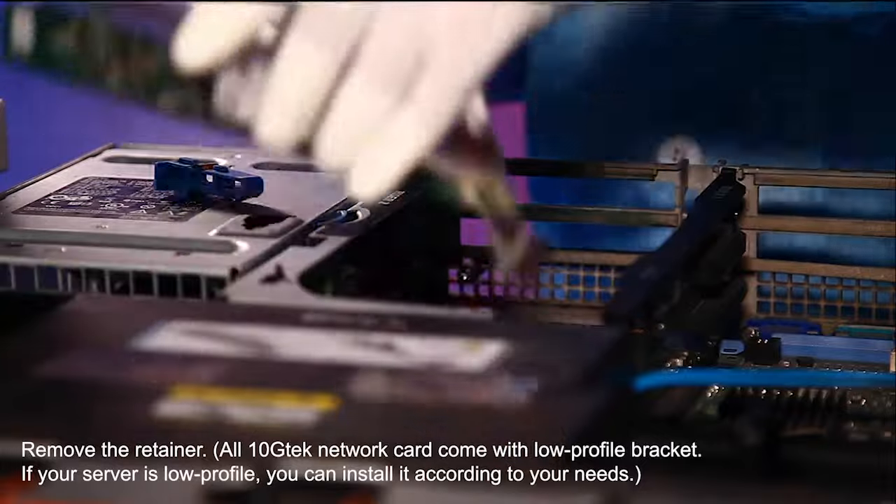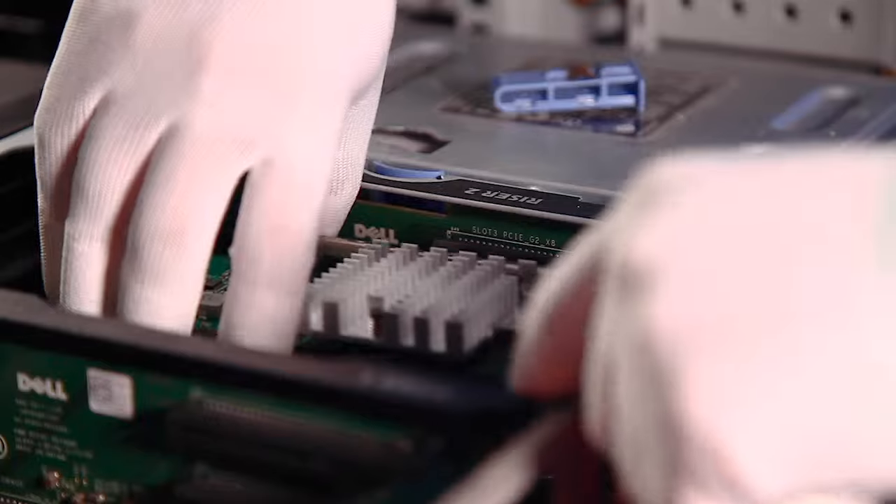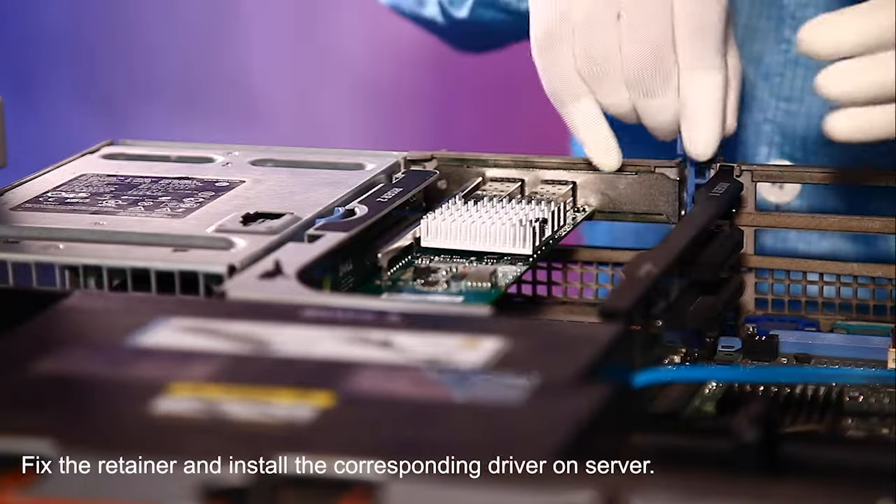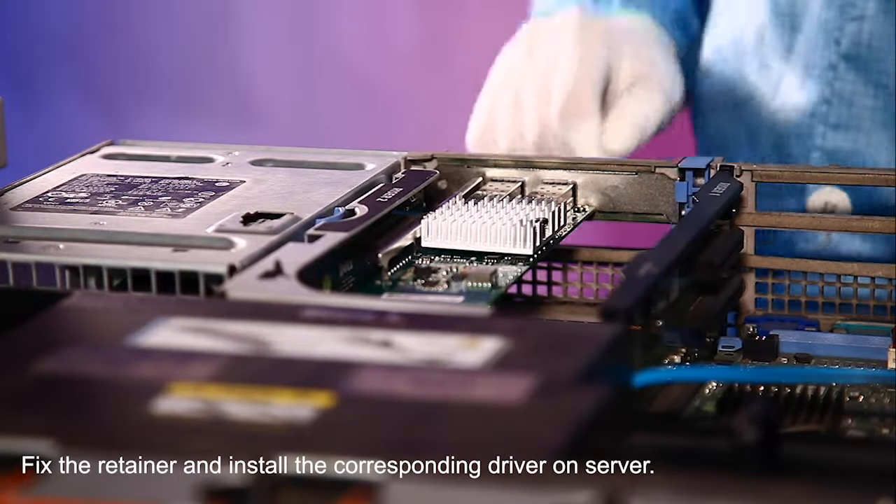First, remove the retainer. Second, install the card in the slot. Fix the retainer and install the driver on server.